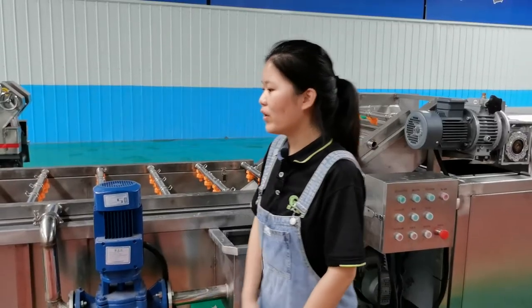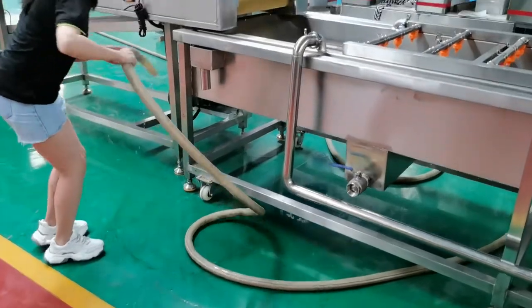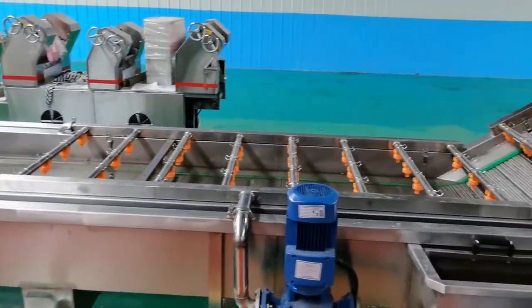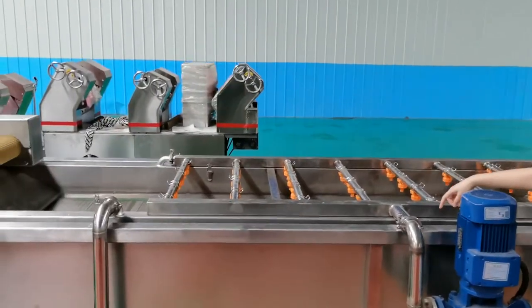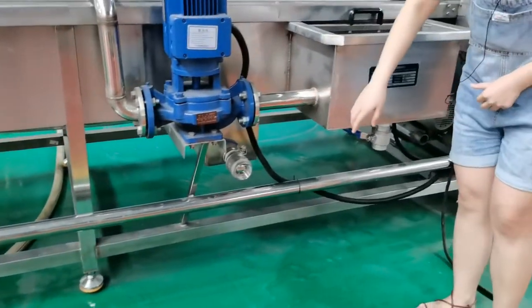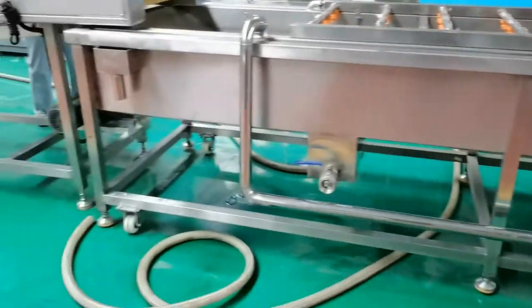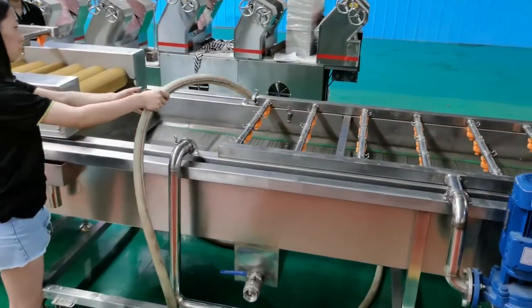Before testing, we need to fill water into the tank. After daily work, we need to clean the water tank. First, drain the water out, then use fresh water to clean the inside.